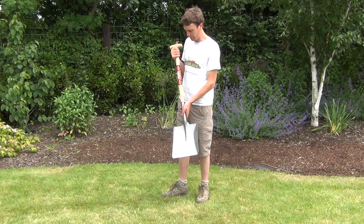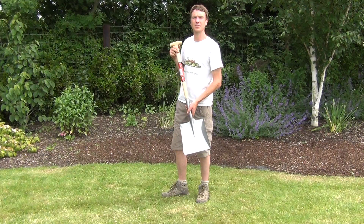So it's a very handy garden tool, and it's just one of a range of products available on the gardenshop.ie.